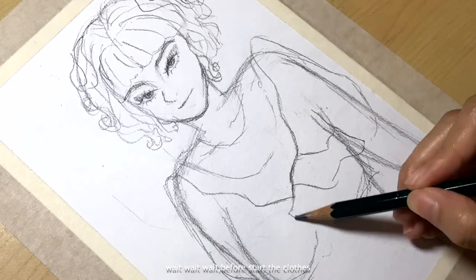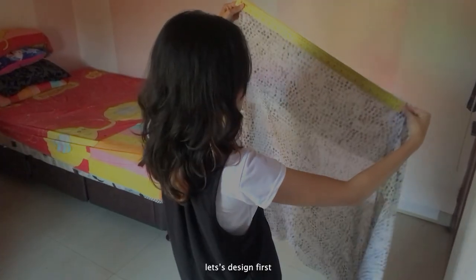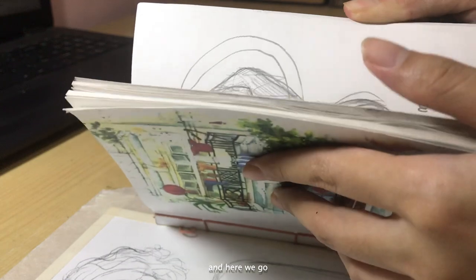Wait, wait, wait — before starting the clothes, let's design first. I will add some basic pattern because it will fit for the clothes, and here we go.